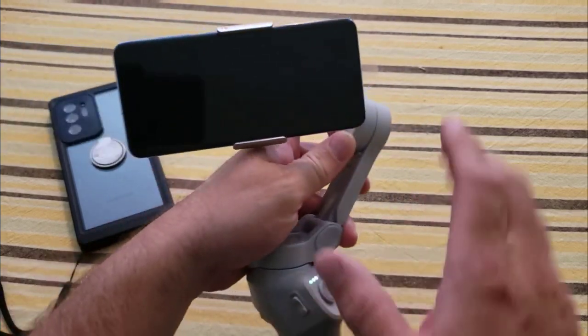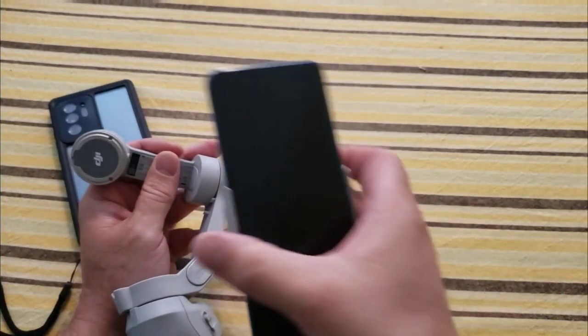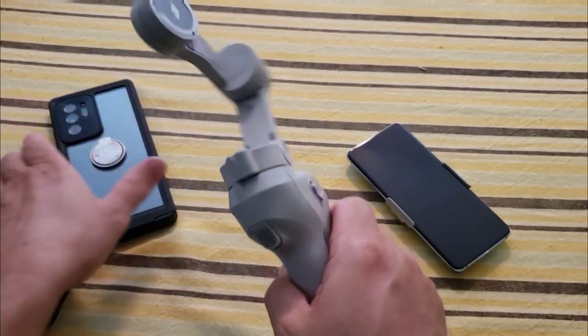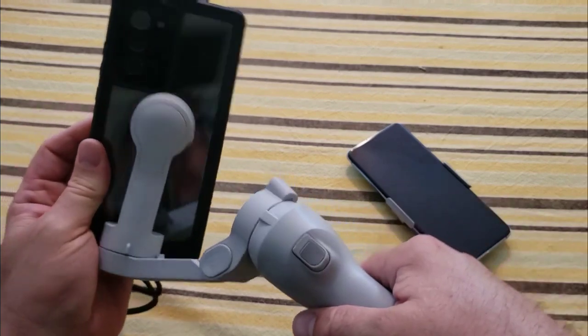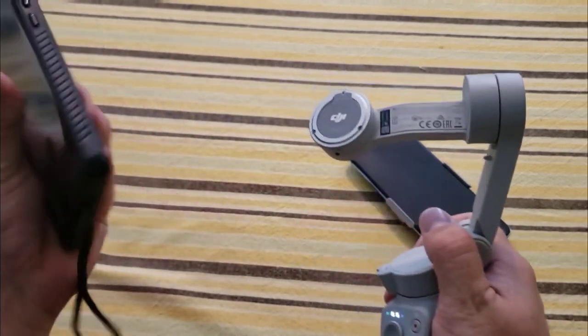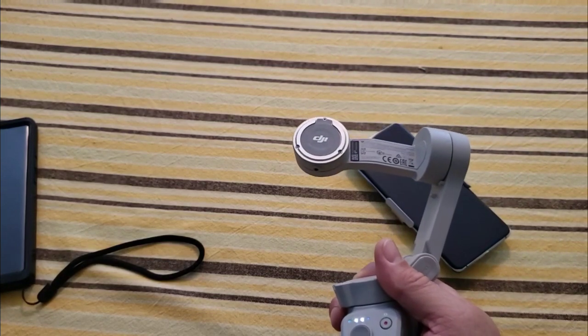Because it's magnetic, if I need to take a call I just pop the phone right off and take my call. I can do that whether I'm using a smaller or larger phone - just make sure I put it on the right way and I can pop it right off. I love that feature.